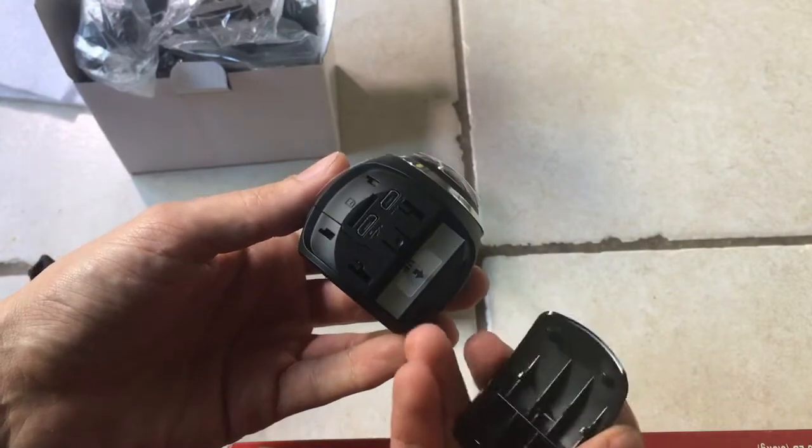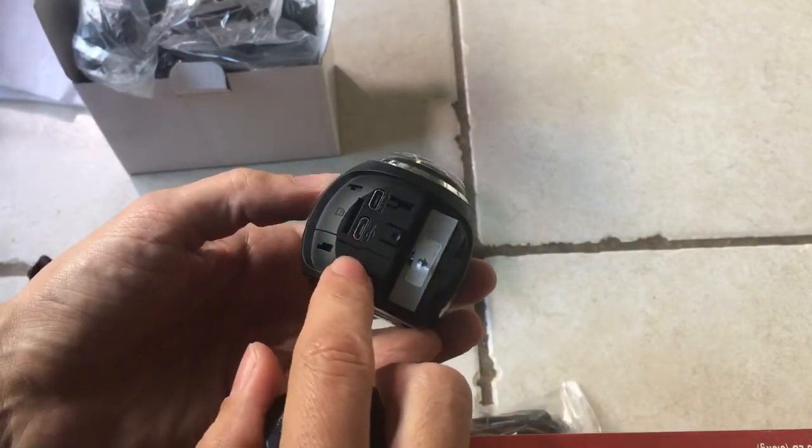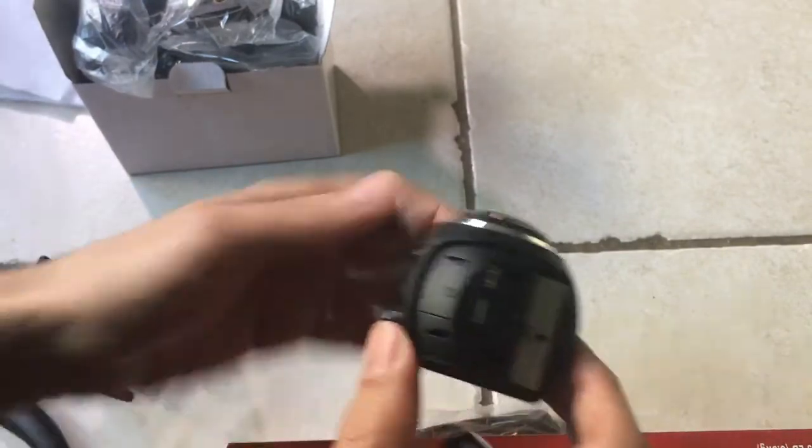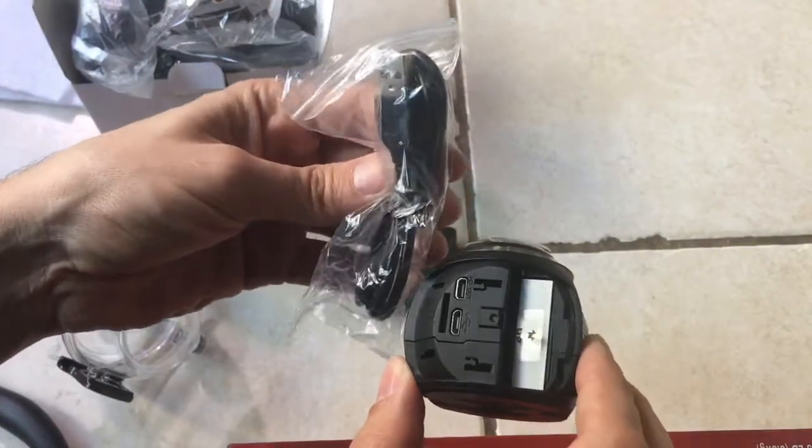then that's how you do it. So you'd charge it using the cable that's provided that goes in here, I do believe. And we will test that out later.